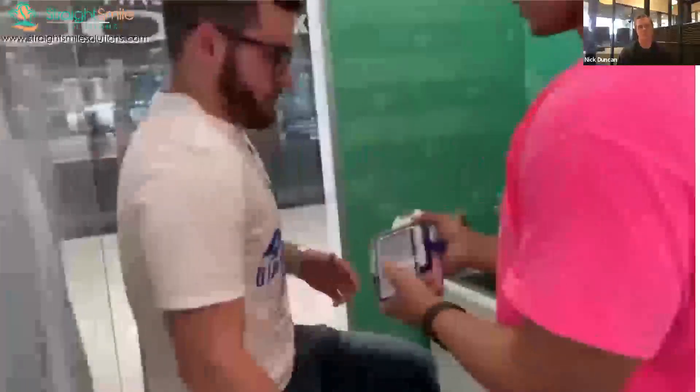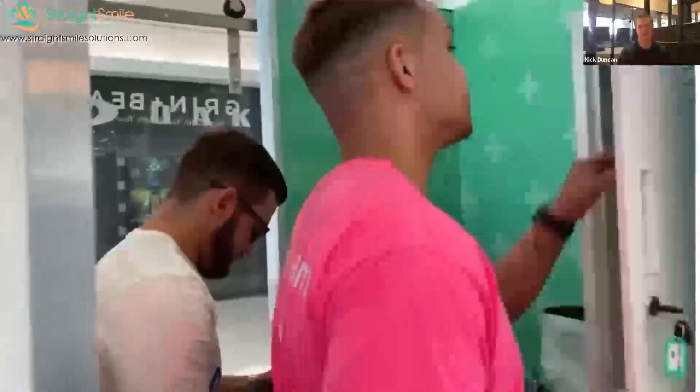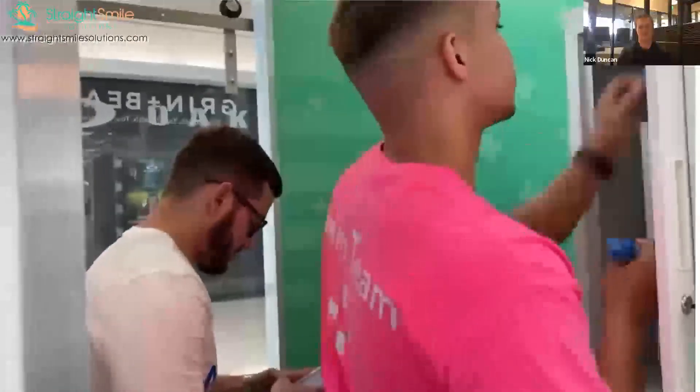It'll ask for your first and last name, and then enter your email. Hold on — don't click continue, don't click it. That's it, don't grab it.